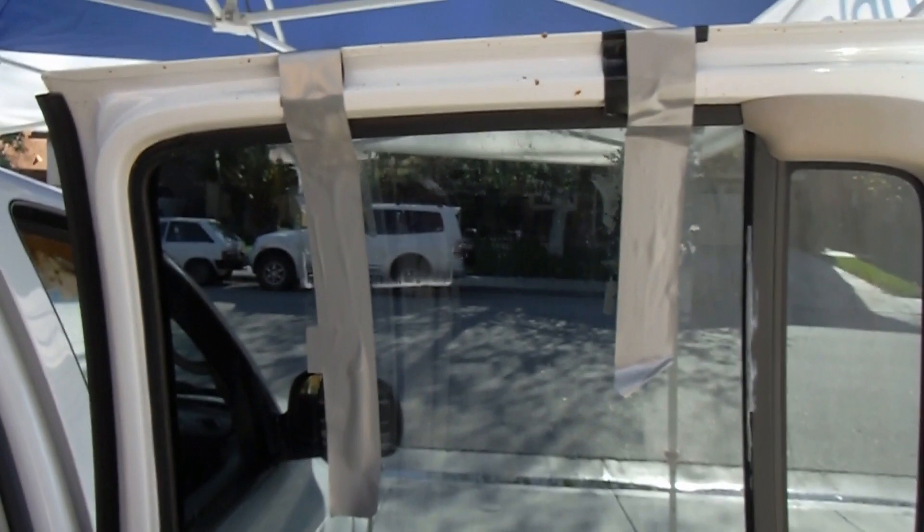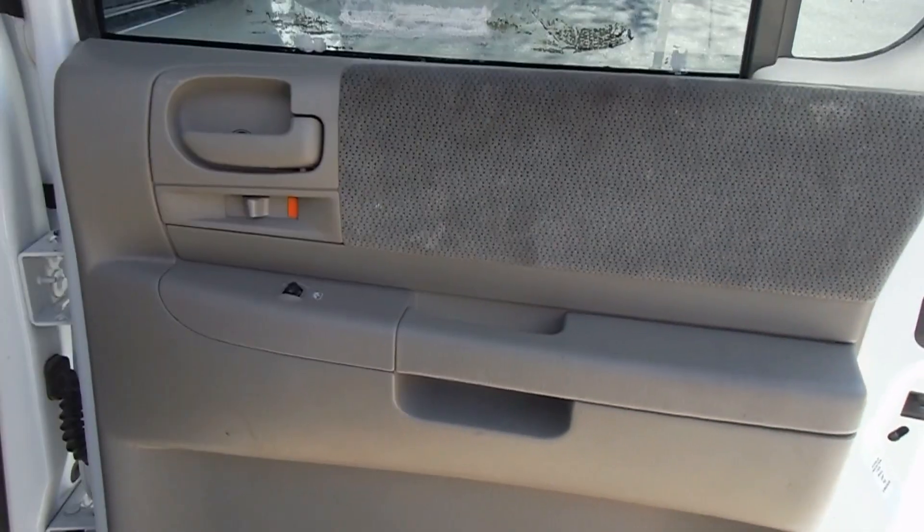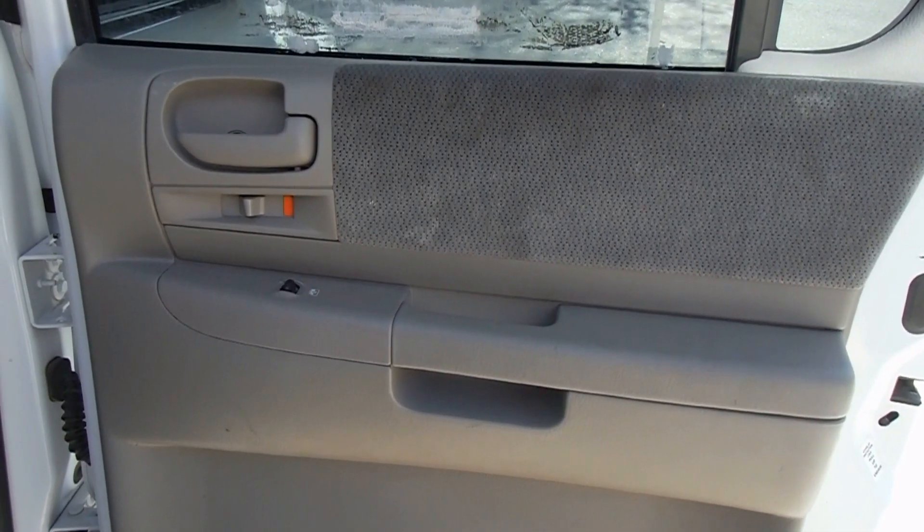You can see we've got the window all taped up here — it won't stay up, it'll just fall down. So I imagine that the regulator is busted or one of the cables is off. We'll have to take a look when we get in there.